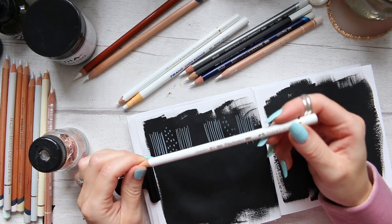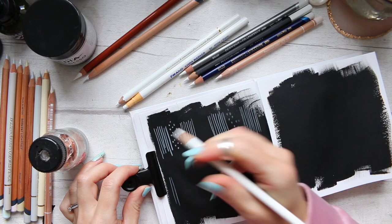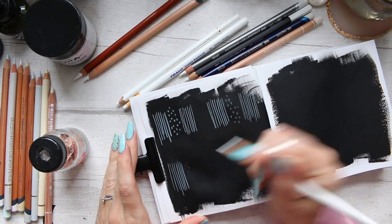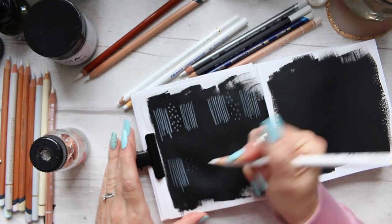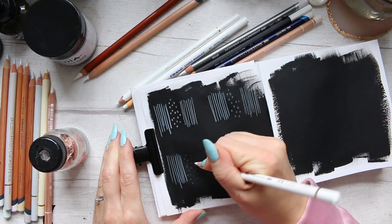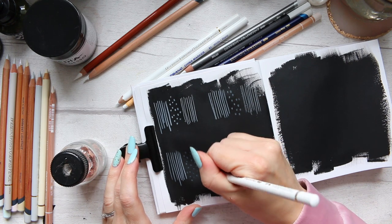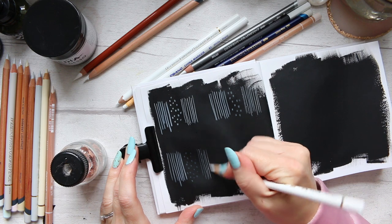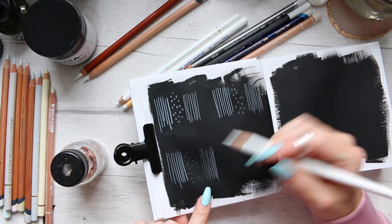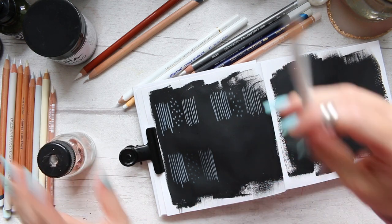I'm expecting the Polychromos to do a similar thing since they're also oil-based. Yes, it feels very similar — hard, but it does glide nicely. Marks are even worse than the Lightfast; I'm hardly getting any color at all. It is really creating a lot of indentation just from pressure. Creating a super fine line — that's doing well, though there's a little bit of skipping, whereas the Lightfast line was solidly gliding well.